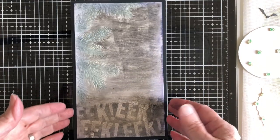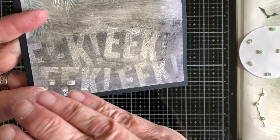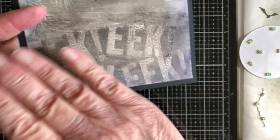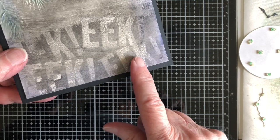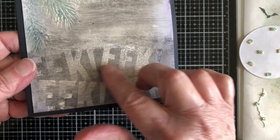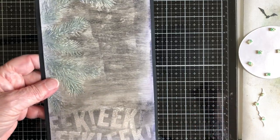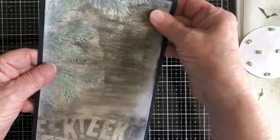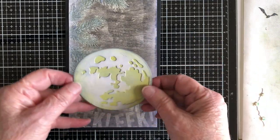We're getting towards the end. For the bottom panel, I saw me stamping, then I clear embossed it. Then I used the black distress crayon — black soot — and also hickory smoke, a little more wet, and rubbed it across. Afterwards I added the collage medium on top and came back and rubbed it off any of the letters below. Along the edges I used chipped sapphire to add a little bit of accent.